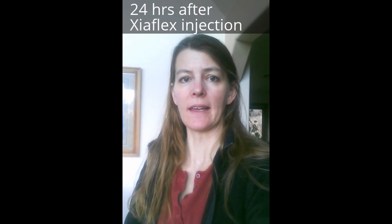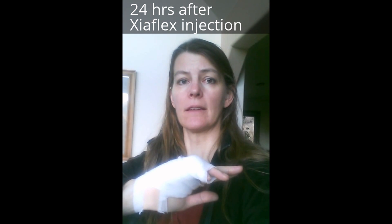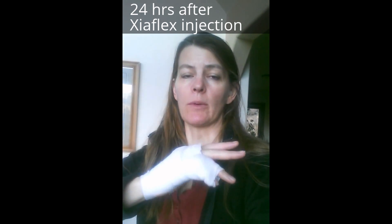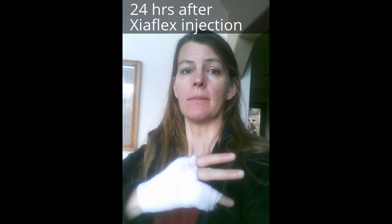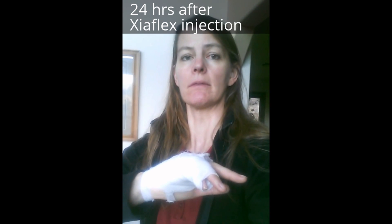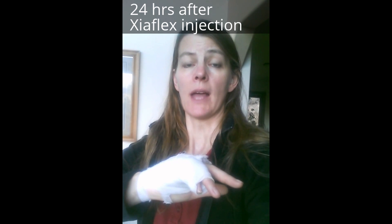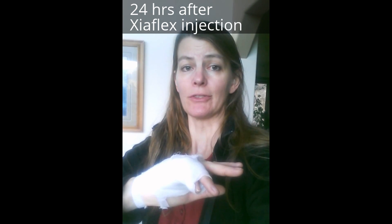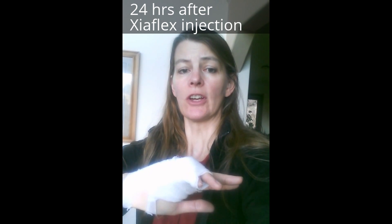It's been about 24 hours since my Xiaflex injection. I don't have any swelling and there was no pain overnight. I did start to feel a little bit of pain about three or four hours after the injection, but it really wasn't bad at all. I took a couple Tylenol because I was worried it would get worse, but it didn't. If I move my finger it hurts more, but with less activity there's no pain at all. The doctor told me to take Tylenol and Ibuprofen before my visit this afternoon to straighten it — I think that's going to be the painful part. The doctor cautioned it might swell all the way up my arm, but I don't have any swelling that I can see.